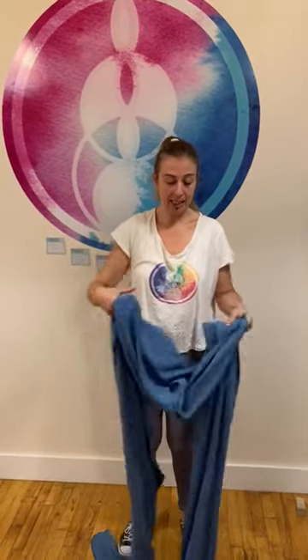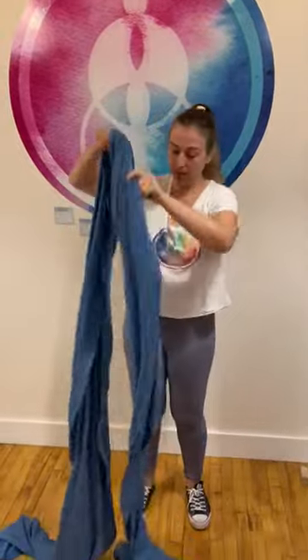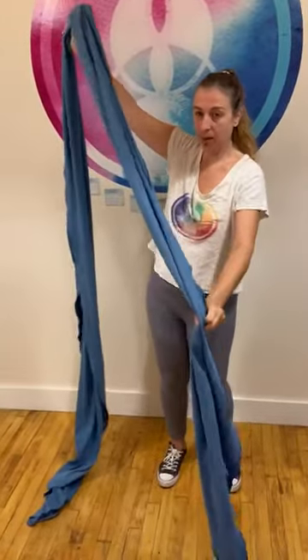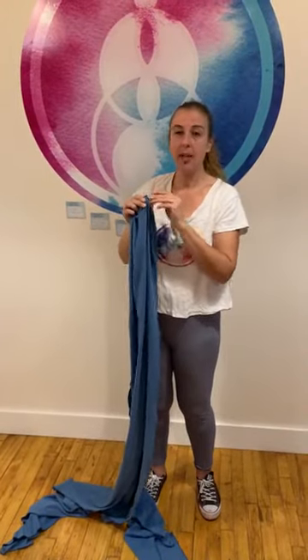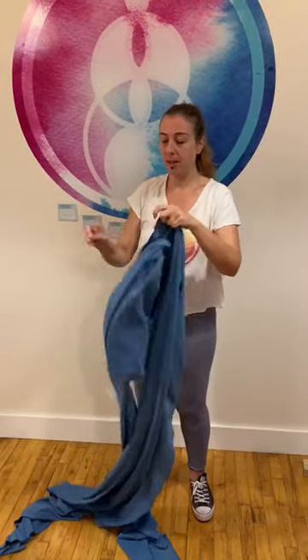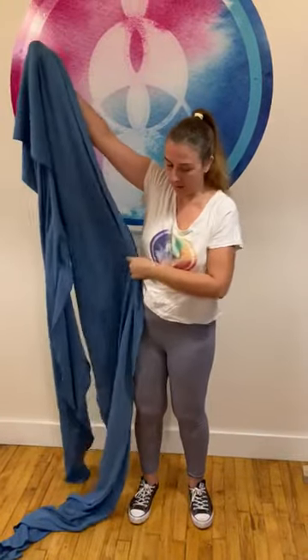Hi, my name is Vera and I'm a baby wearing enthusiast and I'm going to show you how to wear a newborn baby in a style of wrap that is a long piece of fabric. You may have one of these already. You can Google the brand of wrap that you have and you can see a tutorial from the company. But basically they're a little bit stretchy, sometimes jersey material, and very, very long.